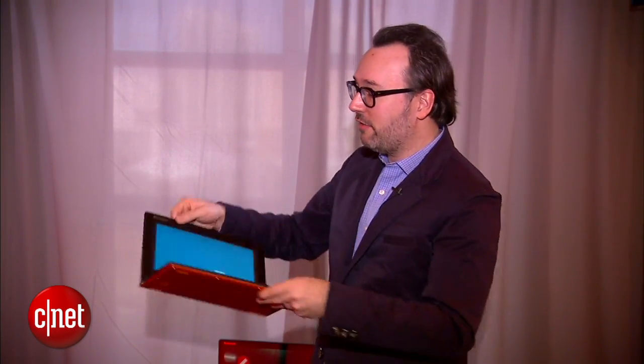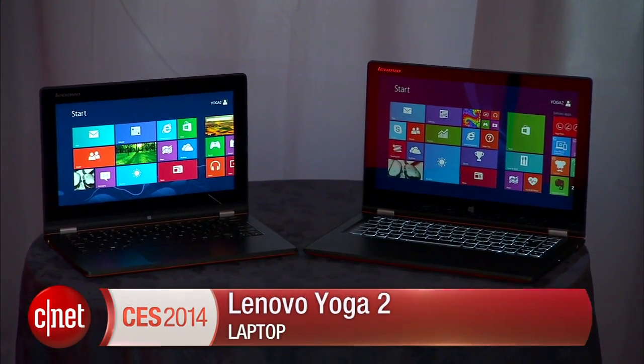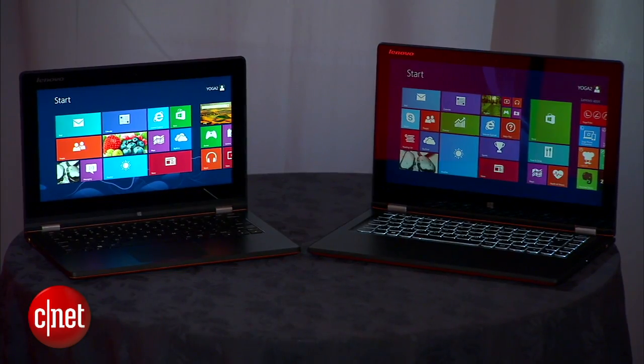It deactivates the keyboard in the back in typical Yoga style, and then you just flip it back — it really doesn't mess with the laptop form factor, which I think is the best thing about these Yogas. I'm Dan Ackerman with the Yoga 2 at CES 2014.